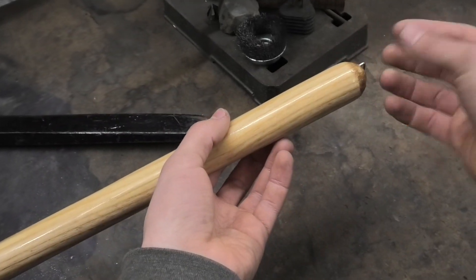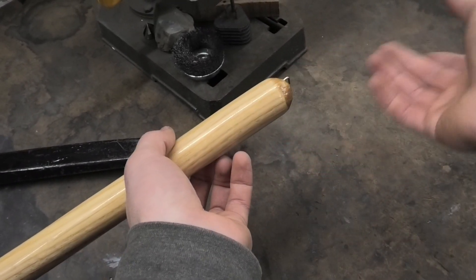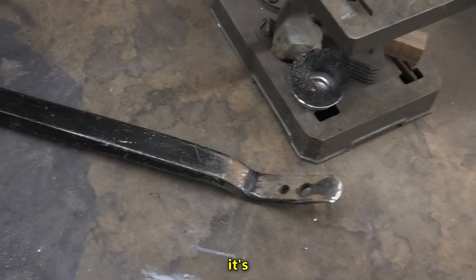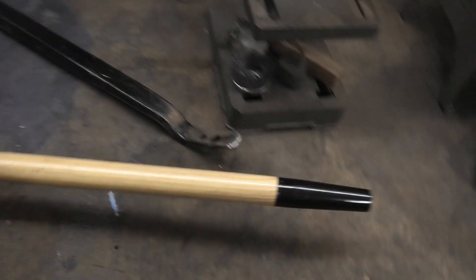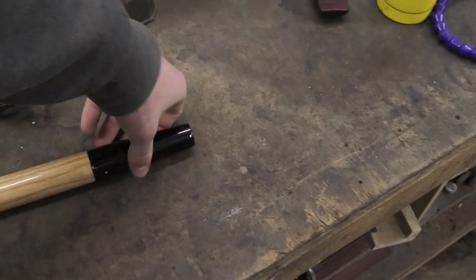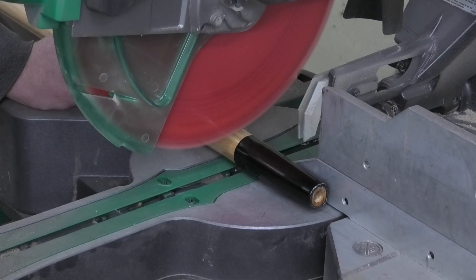I'm forging the head out of this piece of steel — it's some type of steel. My first step is going to be cutting off this weird metal socket thing going down the end of it. I don't want that, so I'm going to cut that off.